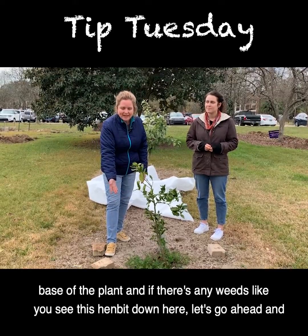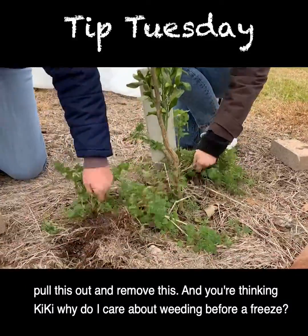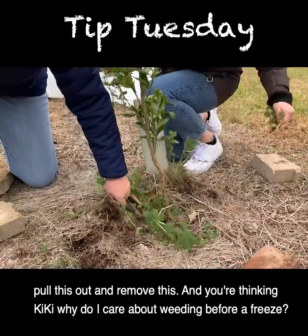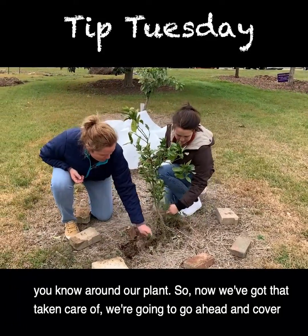Or at the very least, look down at the base of the plant and if there are any weeds — like this hen bit down here — go ahead and pull it out and remove it. You're thinking, why do I care about weeding before a freeze? Because weeds harbor insects and we don't want bad insects building up around our plant.